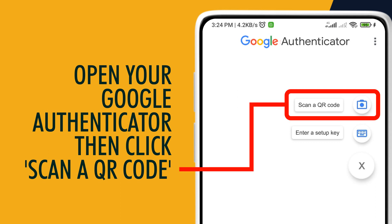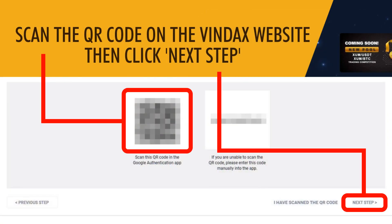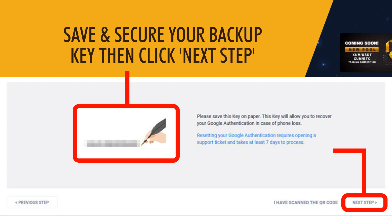Open your Google Authenticator, then click Scan a QR Code. Scan the QR Code on the Vindex website, then click Next Step. Save and secure your backup key, then click Next Step.